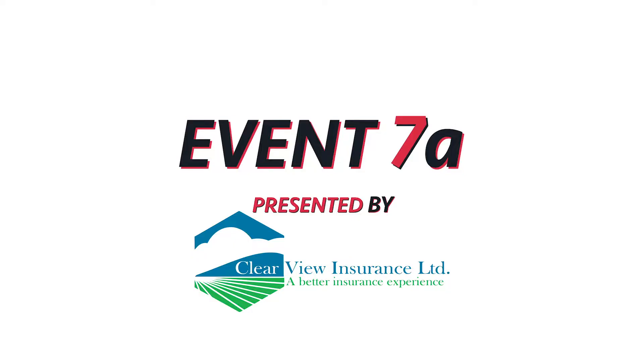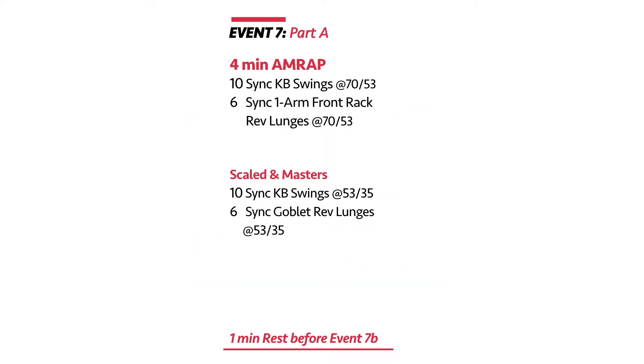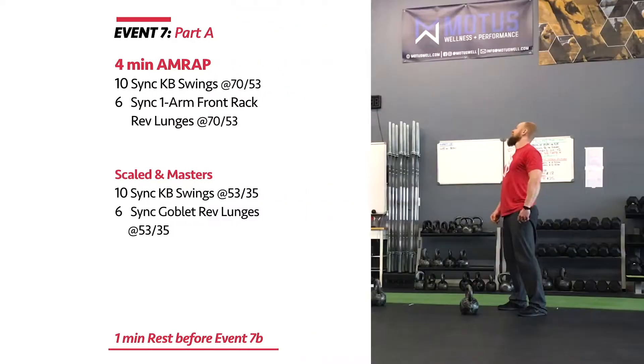Trek Fit Fest Event 7 is broken up into three AMRAPs. Part 7A is a four-minute AMRAP.